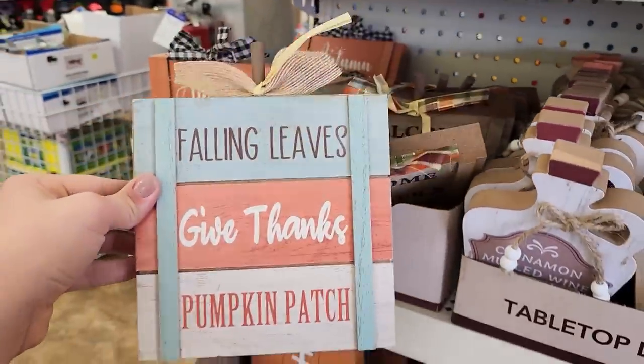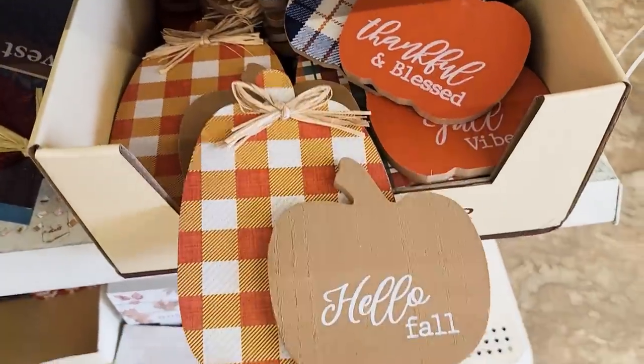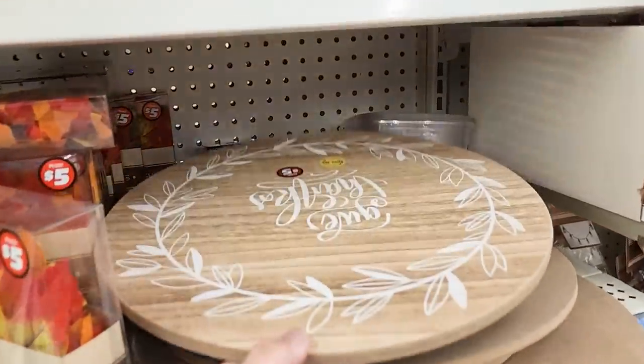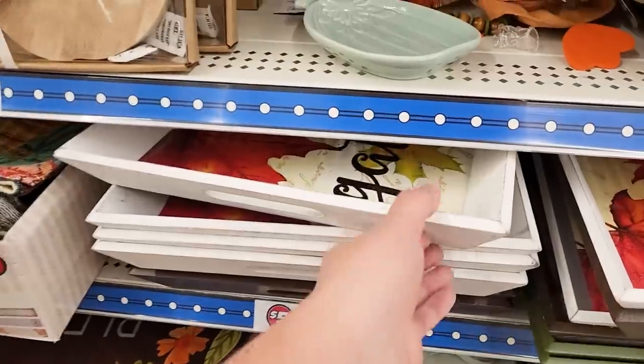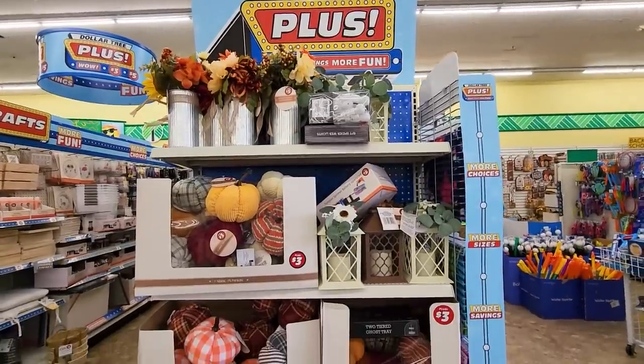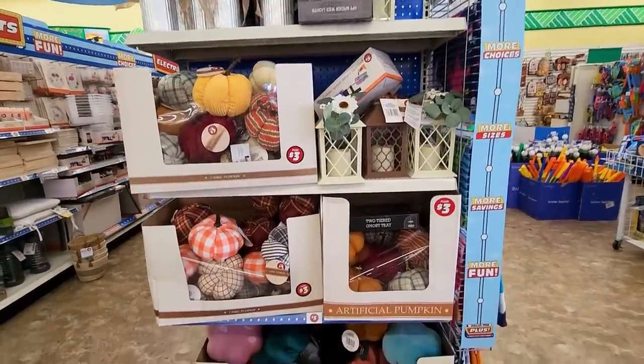I have a really fun video planned for you today. I'm actually sharing everything that I've been picking up at the Dollar Tree in the last few days. My Dollar Trees are not the same so I definitely had to check out like five different stores to find the best ones. There was one in particular that had everything I was looking for, so go ahead and give me a big thumbs up and let me share with you what I got.